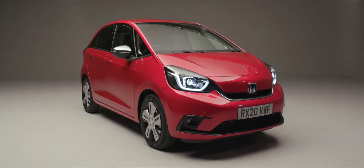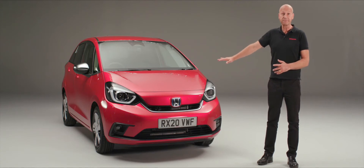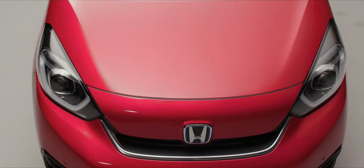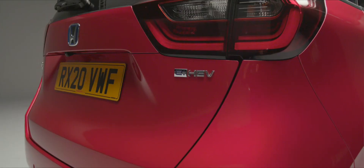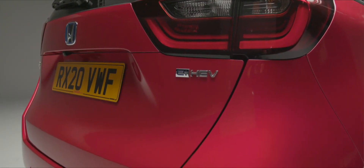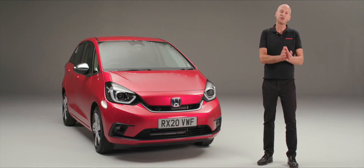Moving up from the lights you'll see the smooth lines of the bonnet. Underneath the bonnet is the heart of the power plant of this car. We are an eHEV vehicle, which means we have a petrol engine and two electric motors to power us along.